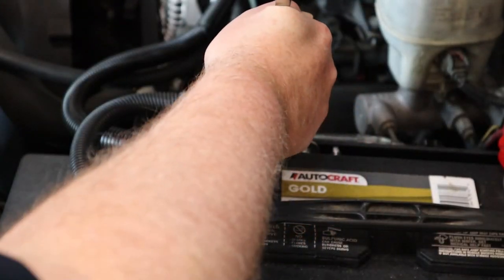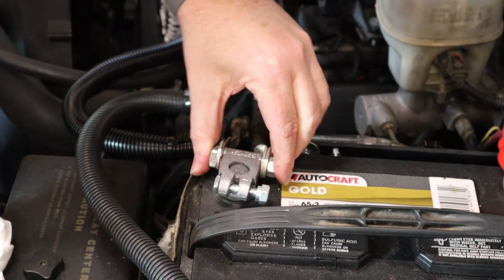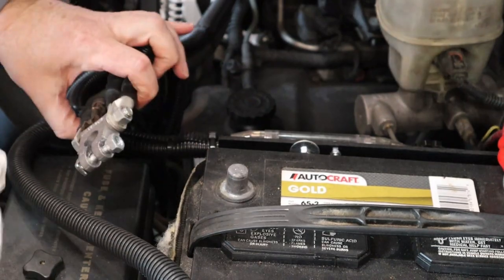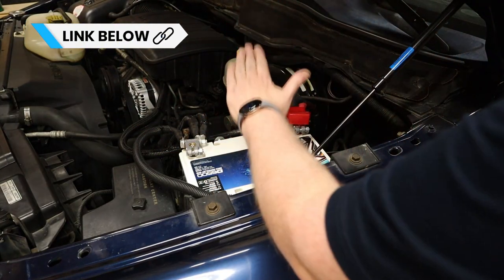Before I go any further I'm going to disconnect the battery. I'm going to go ahead and disconnect the zero gauge wire running to the amp rack and install an excess power battery that I picked up from Down for Sound. Through the power of editing magic, the excess power battery is in.